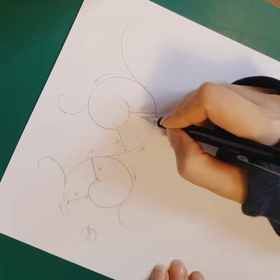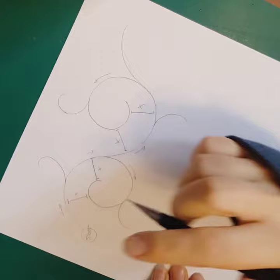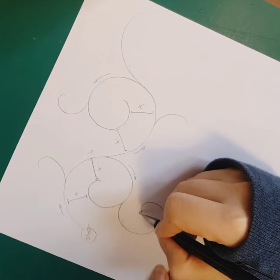Even if you need to have a smaller spiral due to the space available, it's better to respect and consider this rule. For example, if you want a smaller spiral, it's better to keep the same interval.